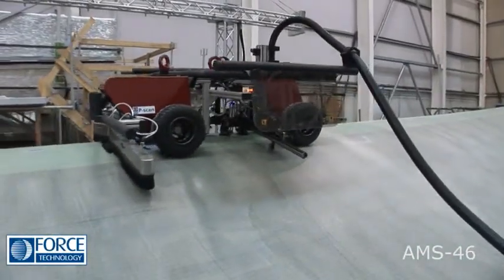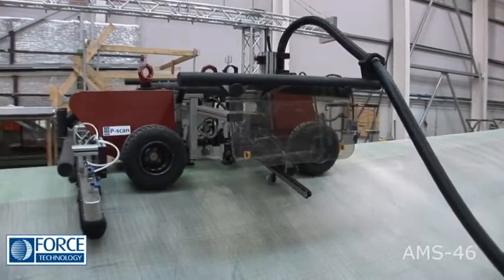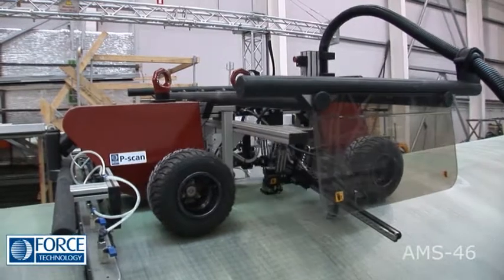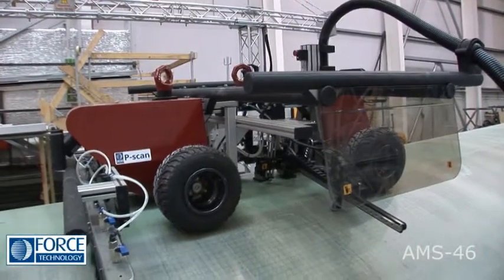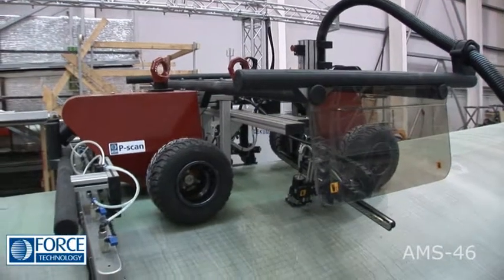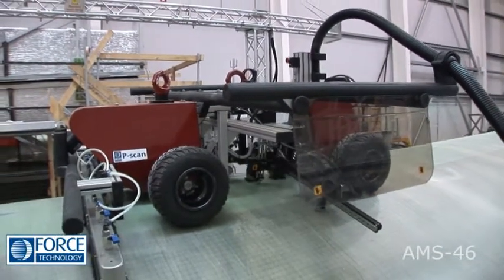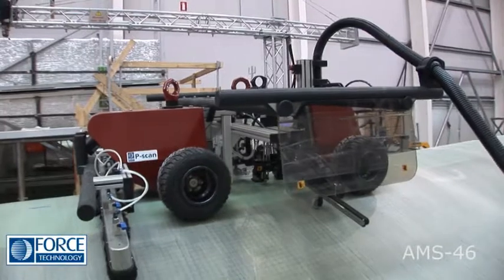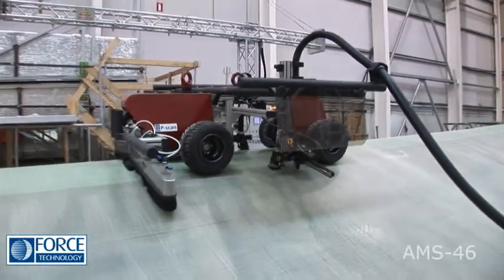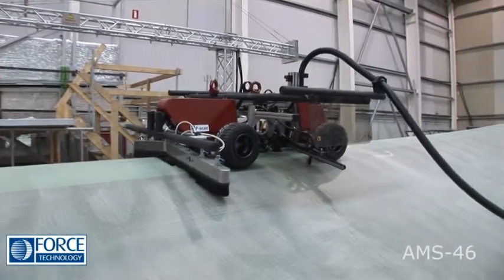The AMS-46 is an automated self-propelled scanner with remote steering control. It resembles a go-kart and actually uses proper go-kart wheels, because they provide excellent traction on any surface.